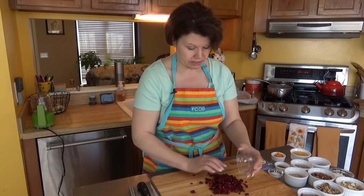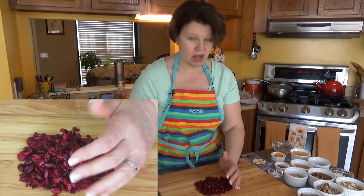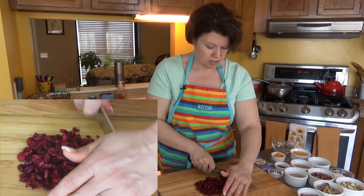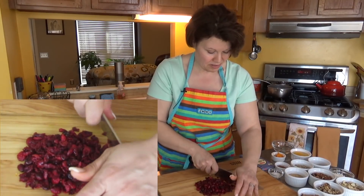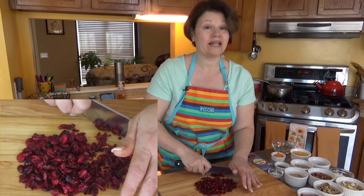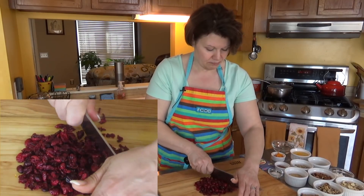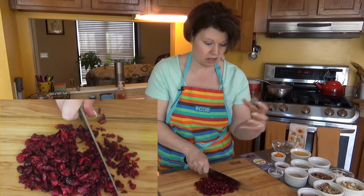Next up is the cranberries. I did half cranberries and I'm going to chop them up a little bit. The primary reason is that low-carb granola bars can be extremely crumbly, and the larger the cranberries, I find they tend to enhance the crumbling process. By making them smaller, that should make the bar a little more steady when I actually cut up the block.